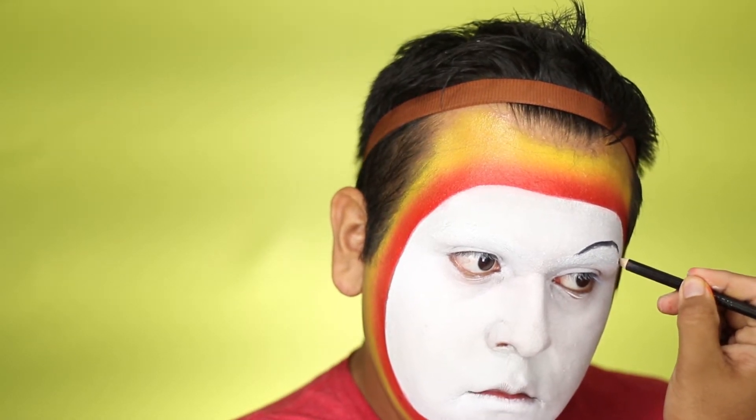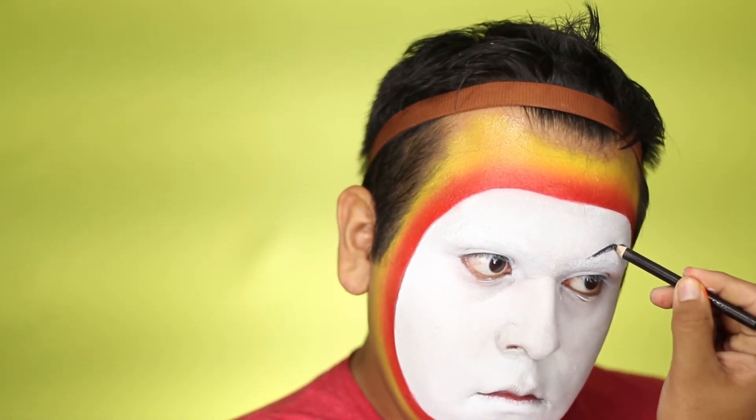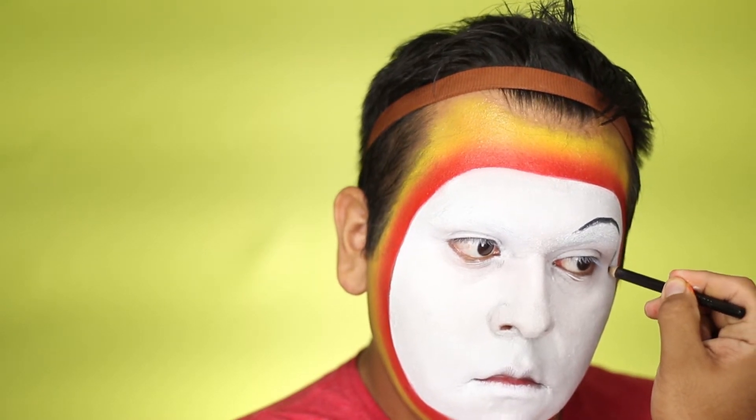Next you're going to take this black eyeliner pencil and sketch out your eyebrows — your new brows — with one facing down and one higher arched up, giving you that expressive character look.